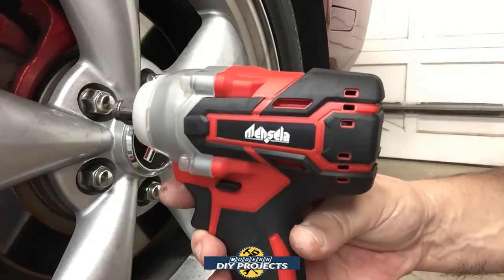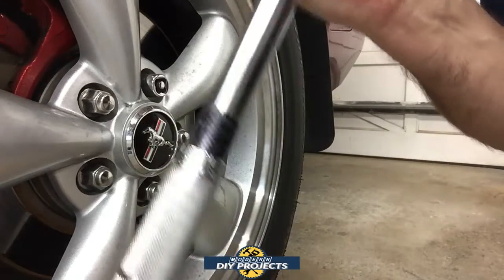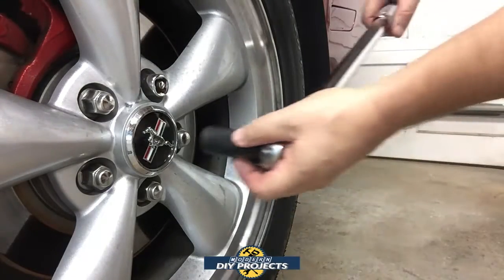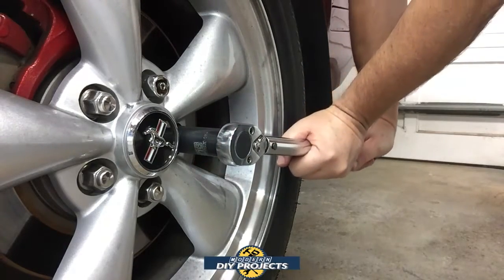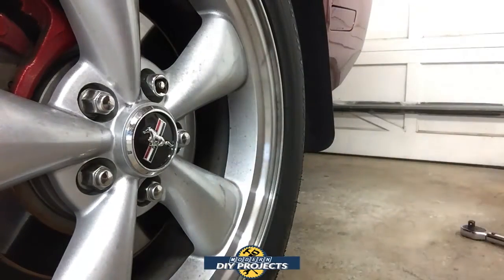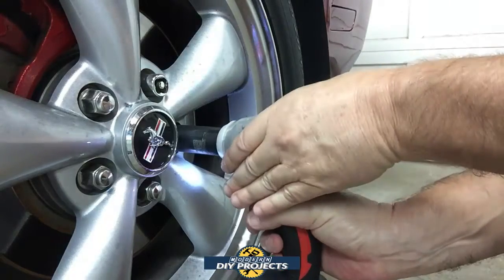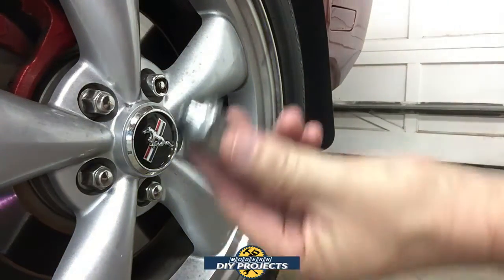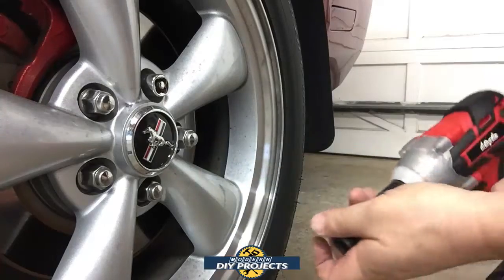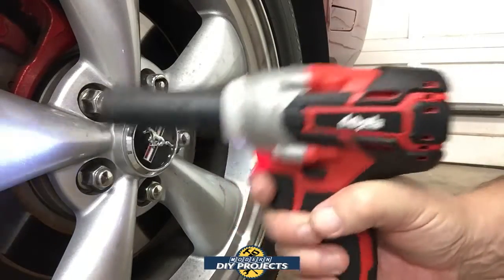Now let's see how it performs as an impact wrench — specifically whether it can take lug nuts off a vehicle. I have my Harbor Freight torque wrench set to 100 foot-pounds. I'll tighten the lug nut to 100 foot-pounds and then see if the Mensala can remove it. It took it off very easily — no trouble whatsoever. So it takes lug nuts off and puts them back on without any problem at all.